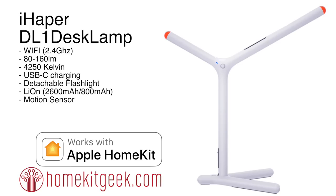I wanted to say thank you to iHapper for providing this review unit. iHapper is a relatively new newcomer to the North American smart home market. They've cut their teeth on light bulbs and light strips, which is kind of the typical entry into smart home. But I'm really excited today to look at the iHapper DL1 smart desk lamp.